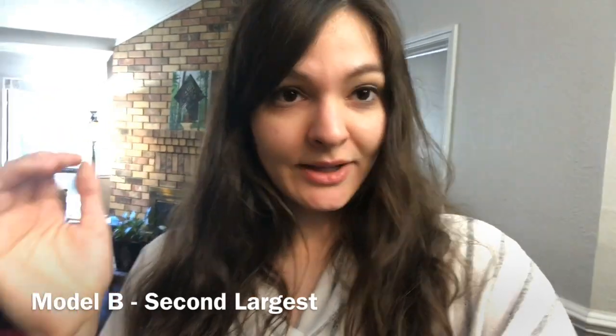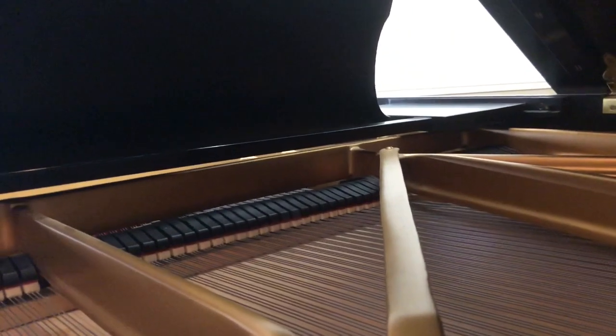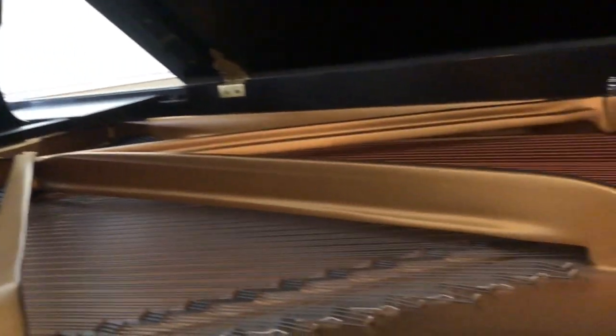B is the second largest and then I believe there's A and O. So this is pretty big — very big. And the year is 1992, so he's about three years older than me.